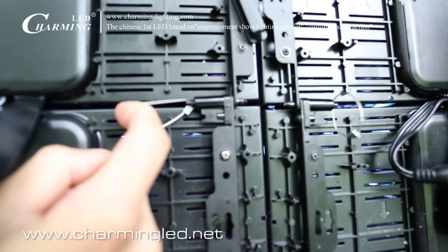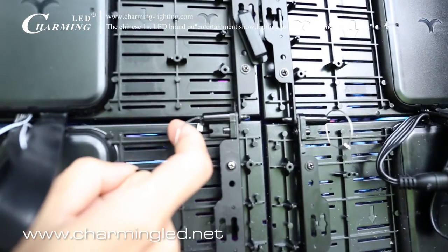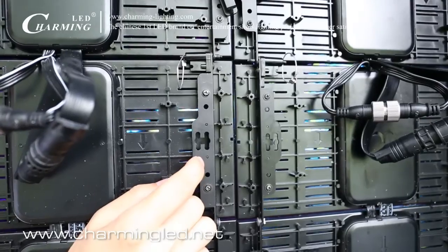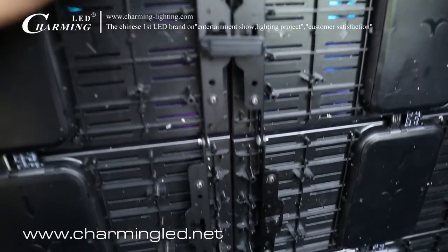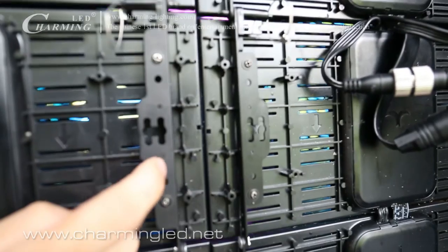What you see here are the fast lockers to connect up and down LED flexible curtains, and we use a steel bar to hang each of the units, so it can be very strong and stable.